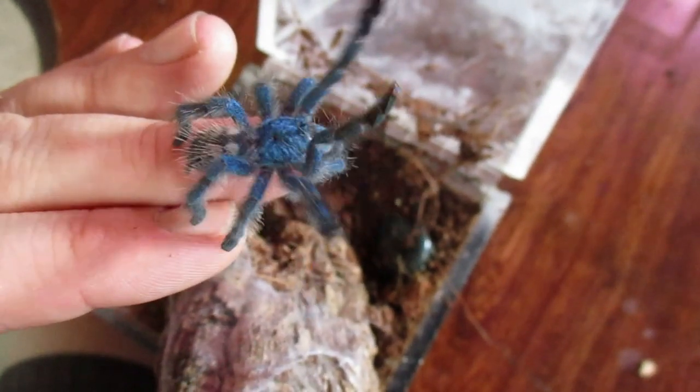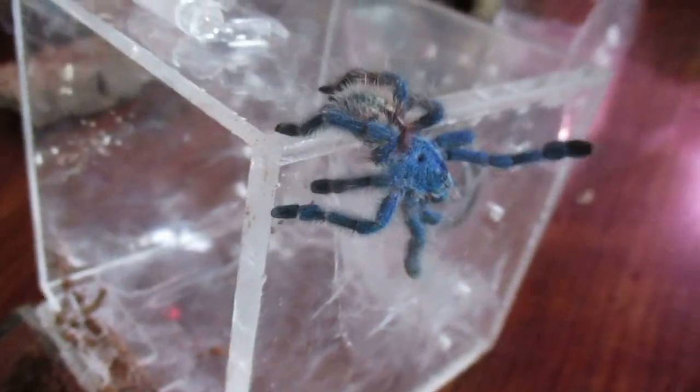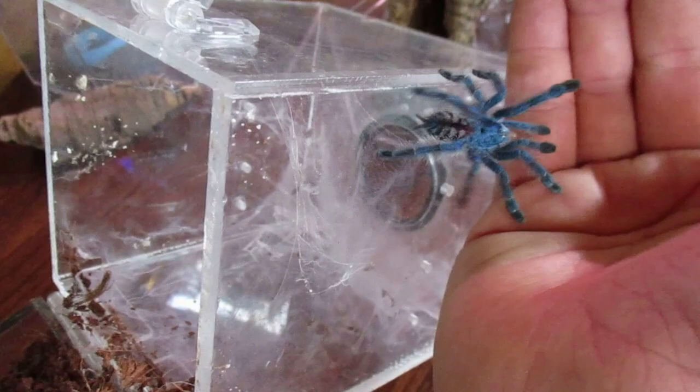This is a baby Carabana Versicolor. As you can see they can jump quite well. As babies they have this really beautiful blue sheen all over their body, and a little tiger striped rump.